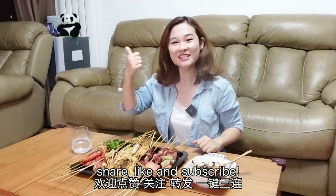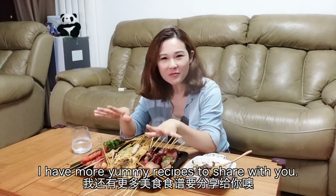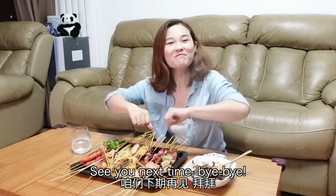If you like this video, share, like and subscribe. I'm Yummy Shani and I have more yummy recipes to share with you. Keep following me and let's enjoy every yummy time. See you next time, bye bye!